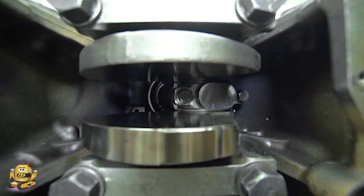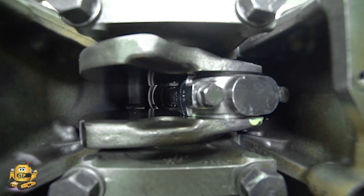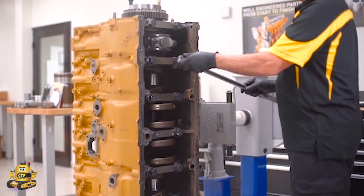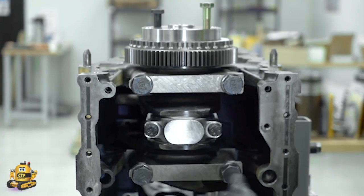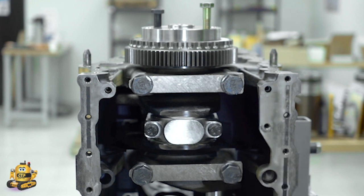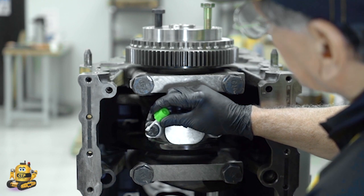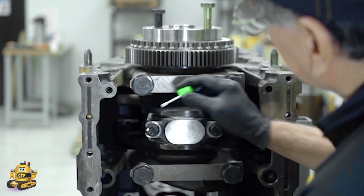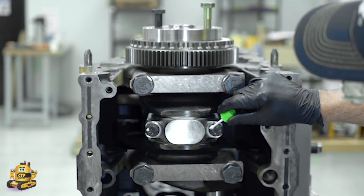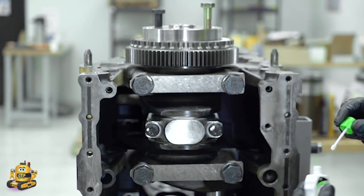Before applying the final factory recommended torque, we rotate the assembly to check for binding and to make sure the assembly rotates freely. Using a torque wrench, we apply the recommended torque, which is completed in two steps. In step one, we apply 52 foot-pounds of torque. In step two, we mark the position of the bolt head by applying a dab of paint to the bolt head and a dab to the cap. We will be turning the bolt an additional 60 degrees, or one flat.